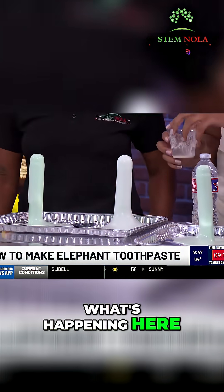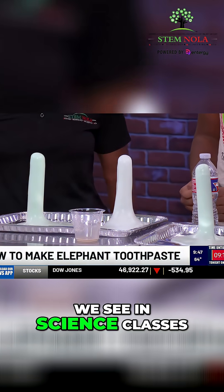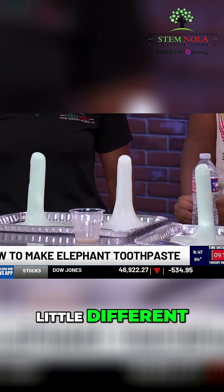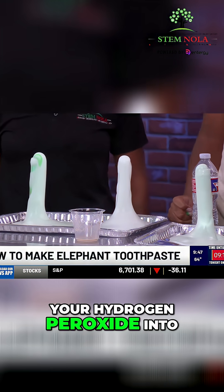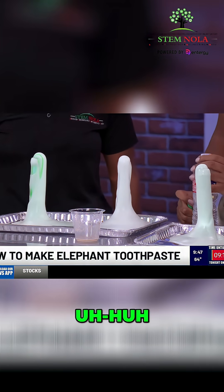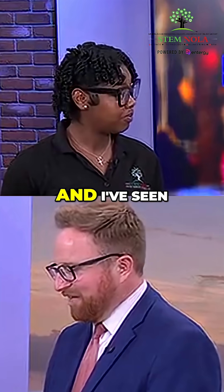Then you're gonna just pour it in there. What's happening here? We kind of had that volcanic reaction that we see in science classes, but it feels a little different. What's cool about it — your yeast breaks down your hydrogen peroxide into water and oxygen. Then your oxygen goes into your soap, into the bubbles, and it shoots up and makes a foamy explosion.